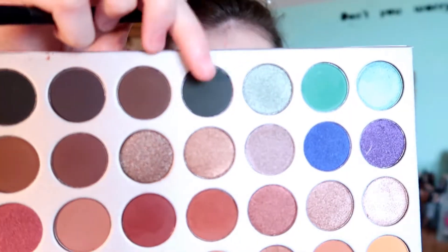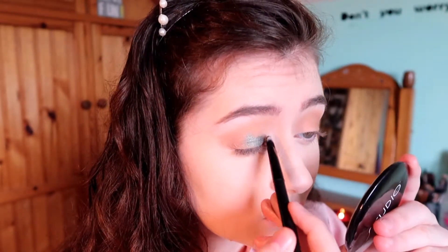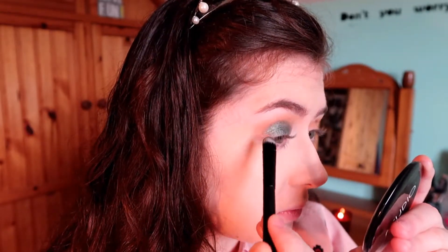I'm then going to go in with this shade here on the outer corner just to deepen up the crease a little bit, then go in with this color and pack it on. I'm going to make kind of like a cut crease shape and blend out the edges. I think this color is absolutely beautiful — it's such a wintry kind of color.